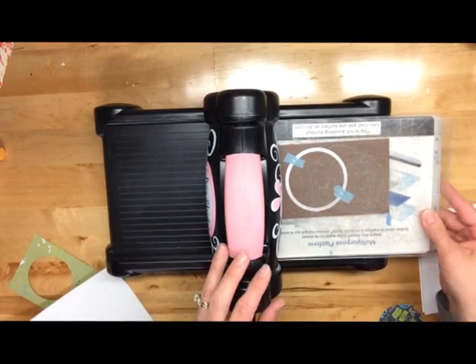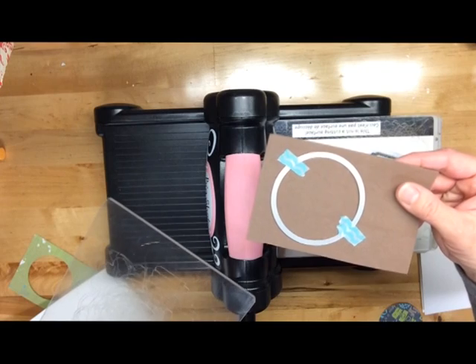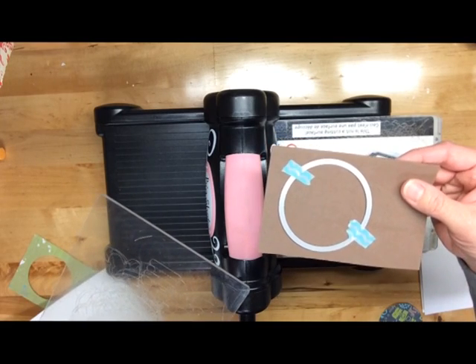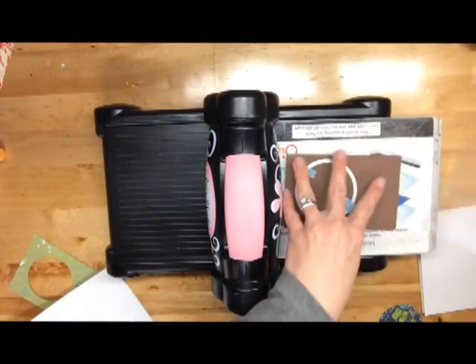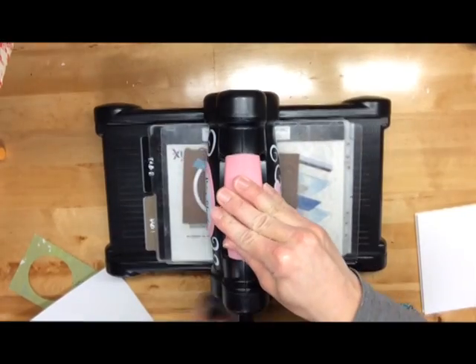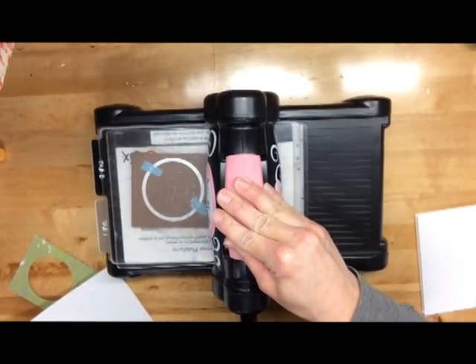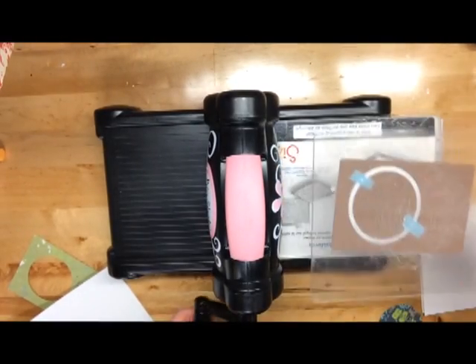So I'm just going to show you guys how I die cut this. To get it set up, I just have my Sizzix circle die with washi tape right on there just so it doesn't shift on us. And I'm going to run it through my Big Shot. I run it through once and then bring it back through a second time just to make sure it goes all the way through, because it is a little bit thicker material.